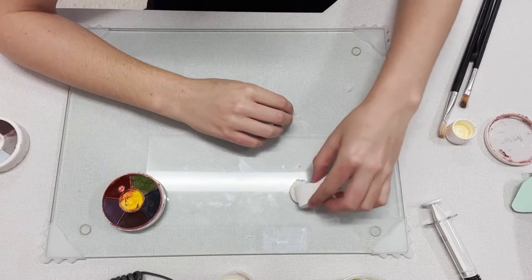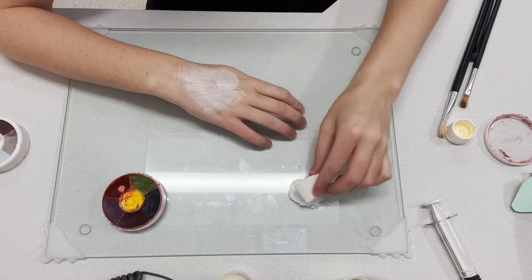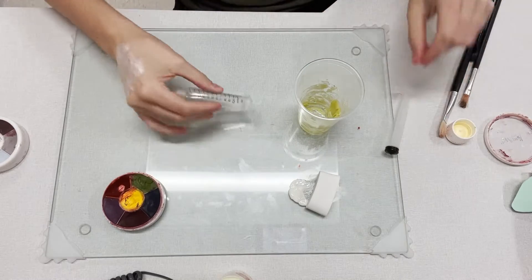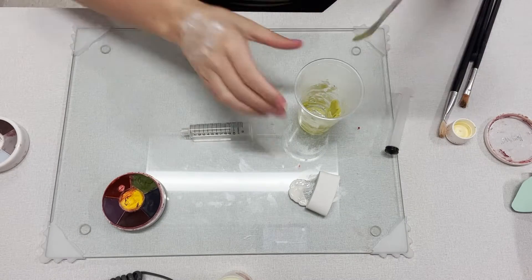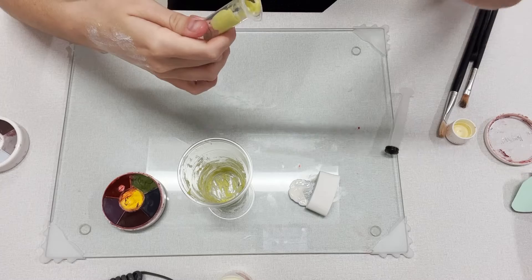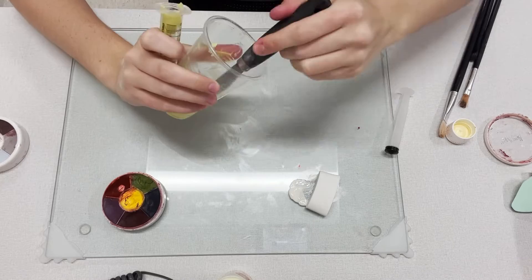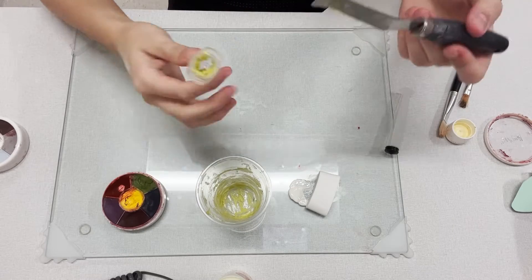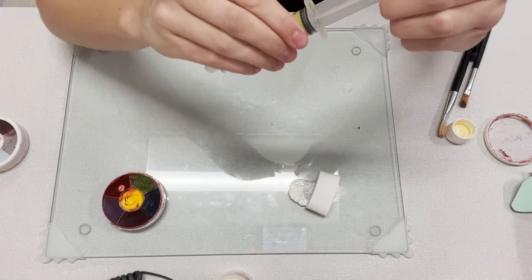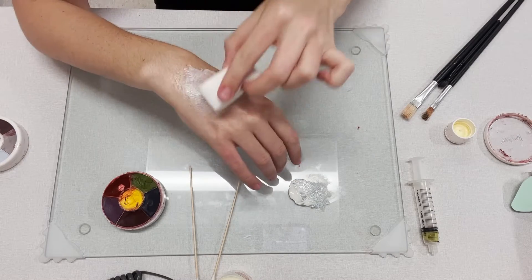It looks like my second layer is dry, and I'm going to take another good amount of this liquid latex on my makeup sponge and add a third layer. Once again, while I'm waiting for that to dry, I'm going to keep messing with my pus that I've made. I'm going to take some up on my spatula and use my spatty to stick this inside my syringe. Now that my third layer is dry, I'm going to apply a fourth layer.